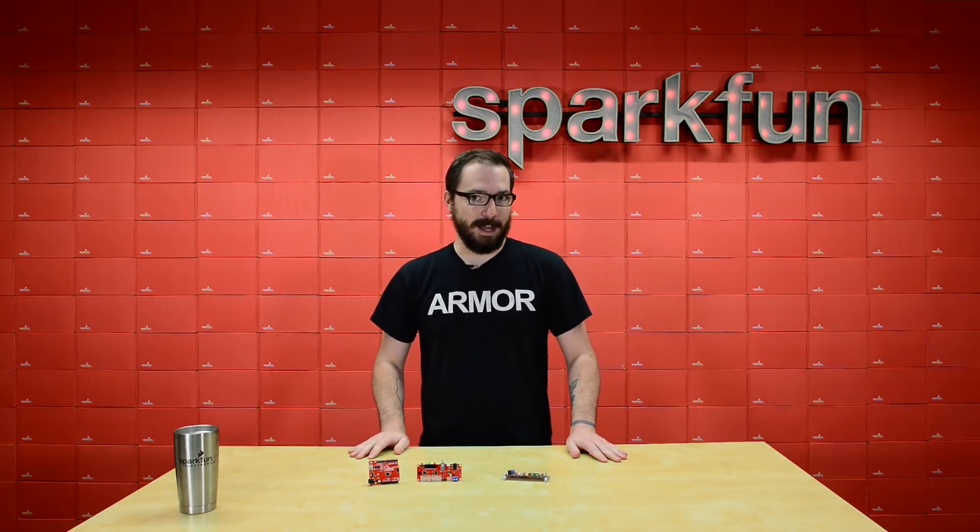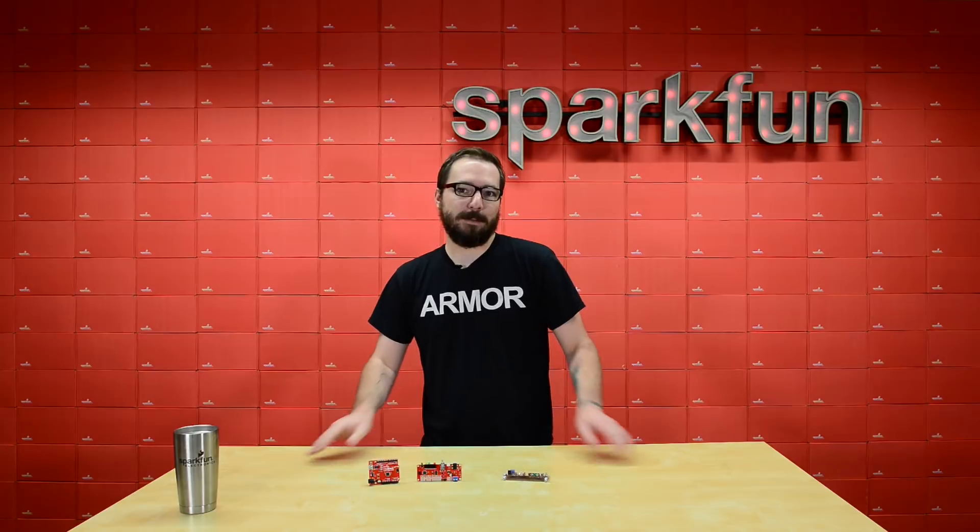So if you're looking for a more cutting edge type Arduino, make sure to pick up the SparkFun Redboard Edge.